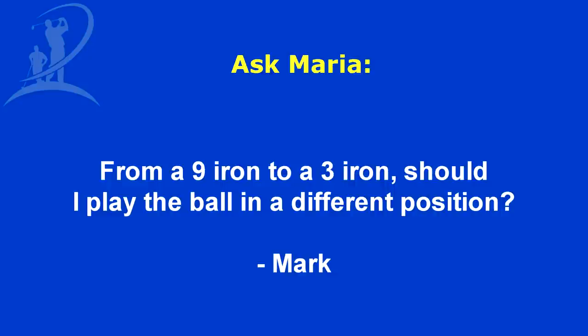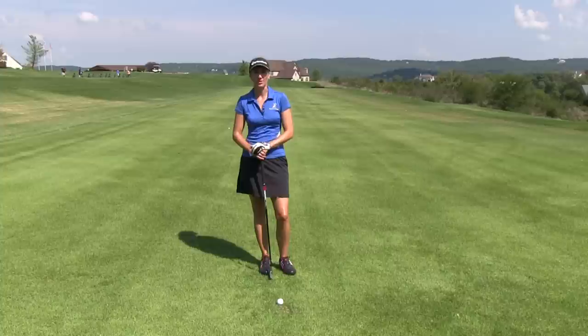Hi, I'm Maria Palazzola with MyGolfInstructor.com. I've got a question today from Mark, and the question is: from a nine iron to a three iron, should I play the ball in a different position or should I play it in the same position?